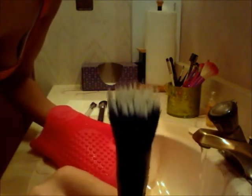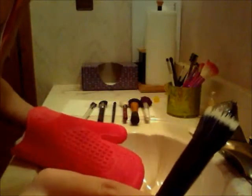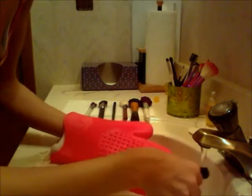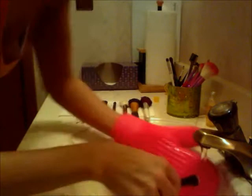Do you guys see how clean that got? That was all white on there and it was completely brown from all the bronze I used. If you have white brushes, it pisses me off when you wash them and wash them and they still look dirty - look at that. That's how well this cleans - that's awesome. I just can't say enough about this cleaning glove from Sigma. I'm so glad I purchased it.